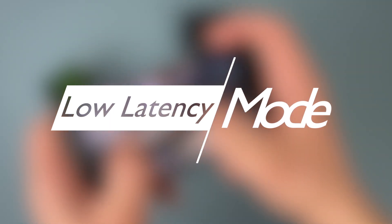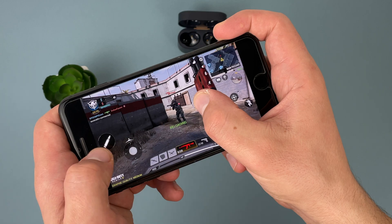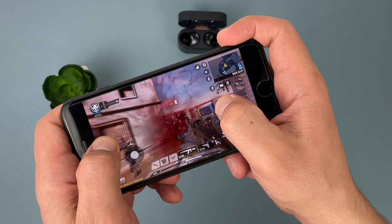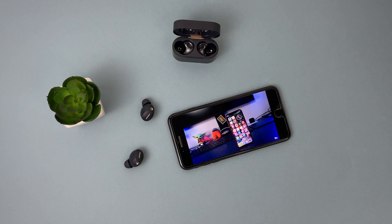Now the low latency mode. This option allows you to play games or watch movies without sound delay. I didn't use this mode anyway, because the earbuds have integrated Bluetooth 5.1 and the synchronization between image and sound is already perfect.